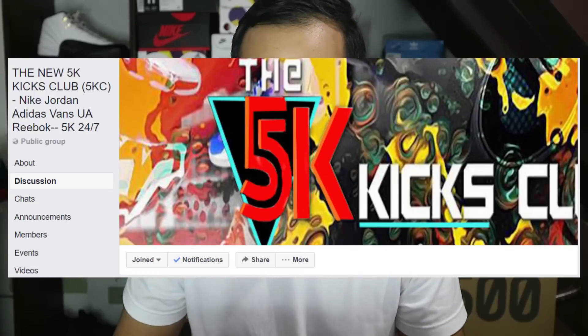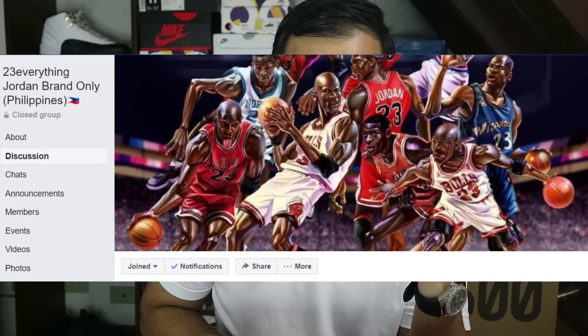To wrap everything up: add sneaker Facebook groups. You can sell on OLX, or to friends, but to expand your reach, try joining Facebook sneaker groups so more people can see your post. I created a video before about Facebook sneaker groups — I'll link it here so you can check it out. I listed the Facebook sneaker groups I joined there, so your sale post reaches a wider audience.